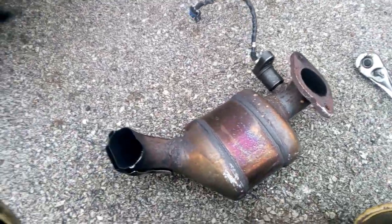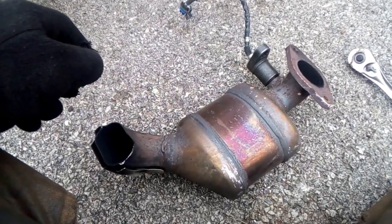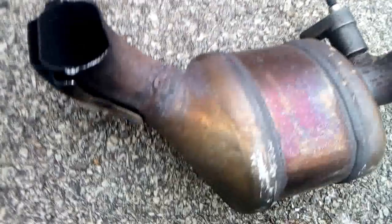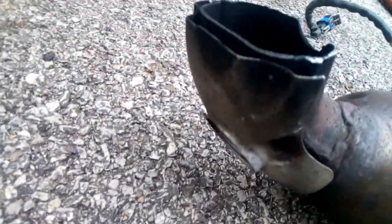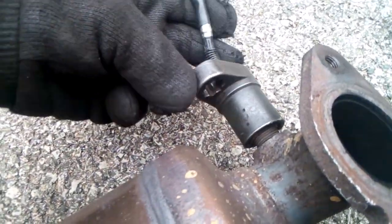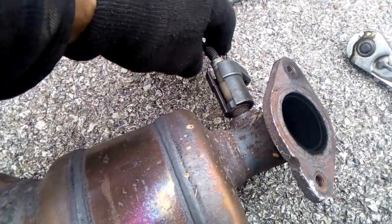Got this converter out of here. Once you get everything loose — the two bolts up underneath connected to the pipe — you can just lift it straight from the top. Now I'm going to change over my oxygen sensors. Got the other one out at this end down here. I'm going to get this one out, switch these over to the new converter, and put it back in.